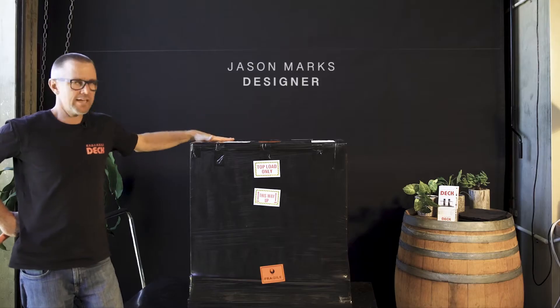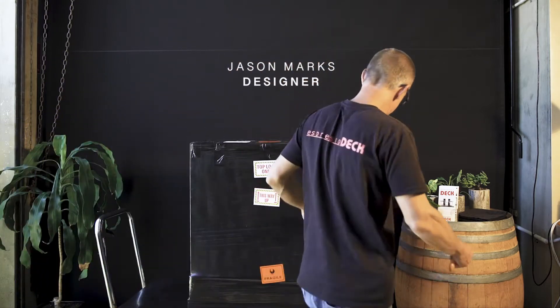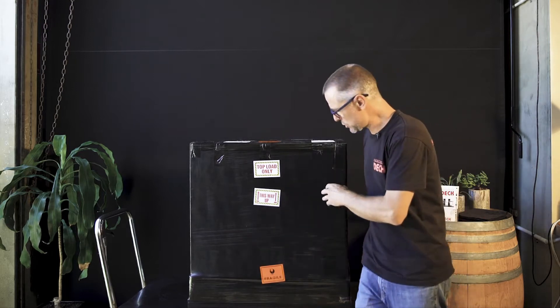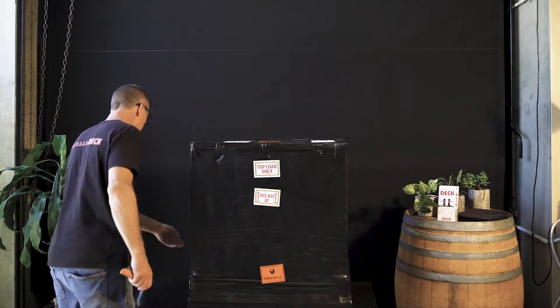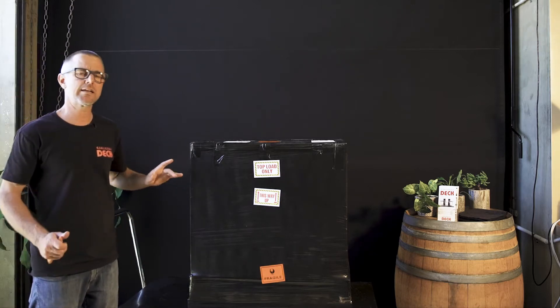Your Espresso deck has just arrived. It's very important for you to inspect the box and make sure there's no visible damage that needs to be reported. If you do find something, then photograph it and let us know straight away.